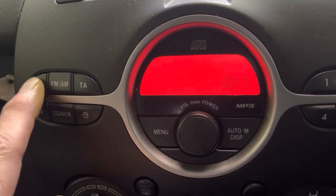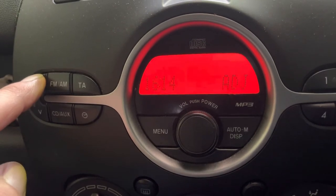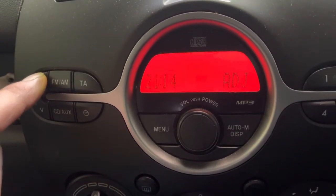Using the up and down buttons — using the up button we're going to add an hour. It's a 24-hour clock, so if you want to knock the hour off you're going to have to go all the way around.